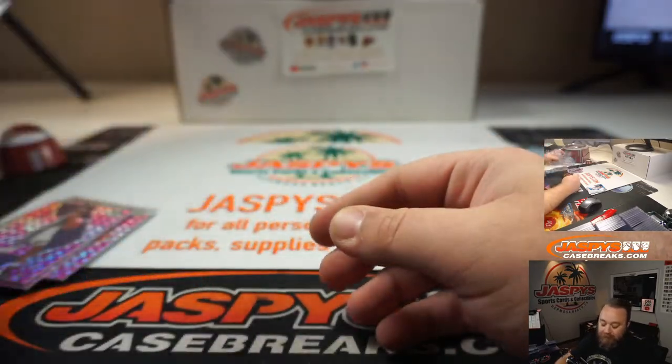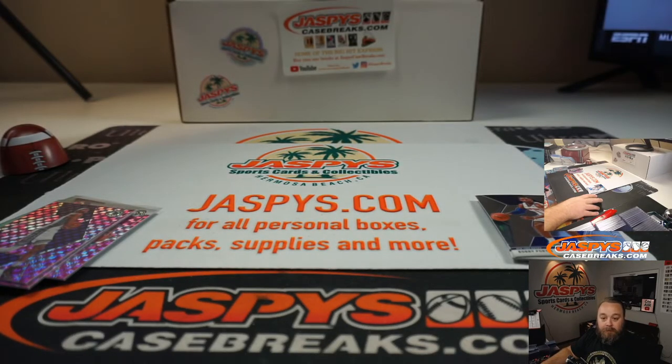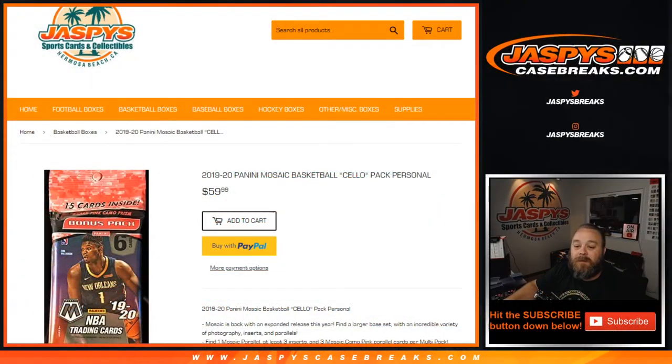Nice pickin', man. Congrats, dude. And that was a quick one-pack 2019-20 Panini Mosaic Basketball Cello Pack for DJ. I'm Sean with JaspysCaseBreaks.com for any group and case breaks, and Jaspys.com for personal breaks. We'll see you next time.